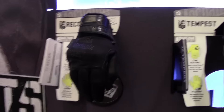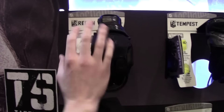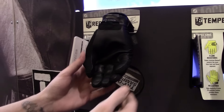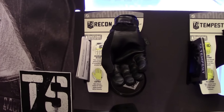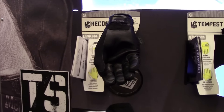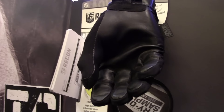The Recon is our duty glove — it's a non-FR patrol glove. It's very form fitting, has 0.6mm hair sheath in the palm, and is touchscreen capable. This is going to be used in the car and for pat-downs. It's an all-around duty glove that fits so well you're not going to want to take it off.